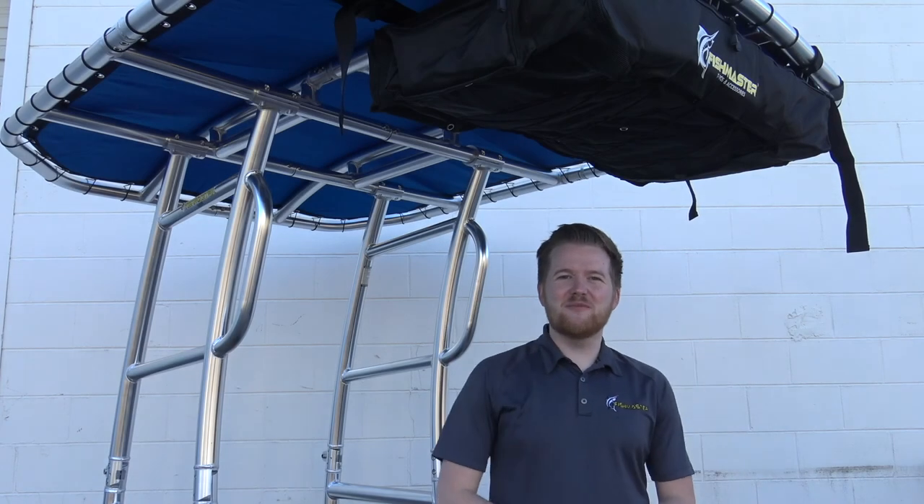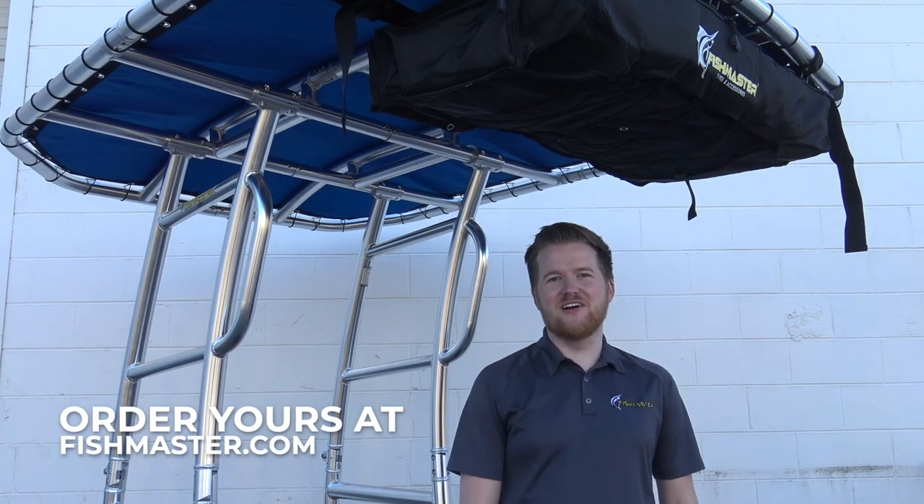So once again, I'm Brandon and this is the T-Top Storage Bag. If you'd care to learn more, check it out at fishmaster.com. See you next time.